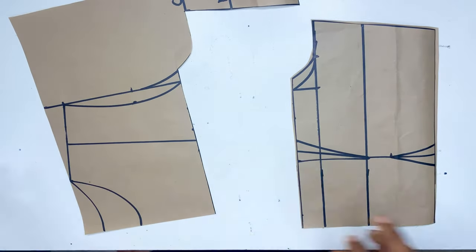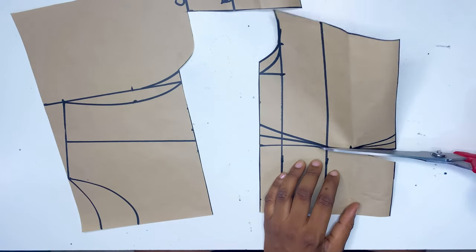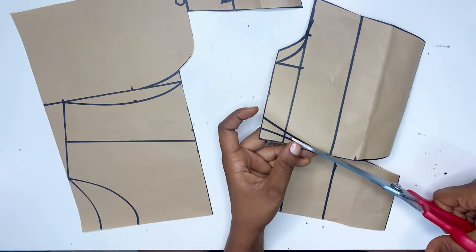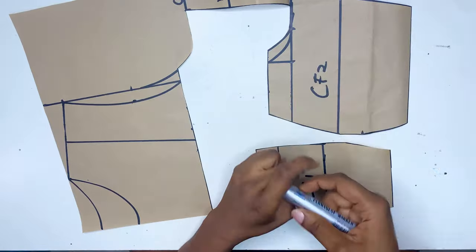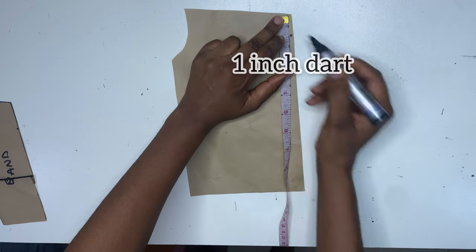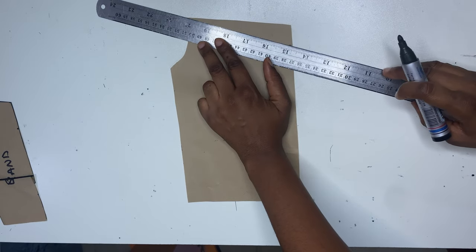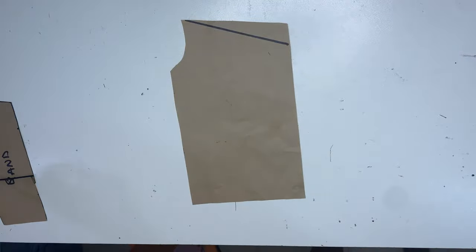After tracing it out you'll have two pieces. This one will be the lining for the dress — I'm going to cut that out. For the other piece I traced out, I'm going to remove the darts since we are not using that for the waistband, so I'm going to be removing one inch from the measurements and then cut it out.